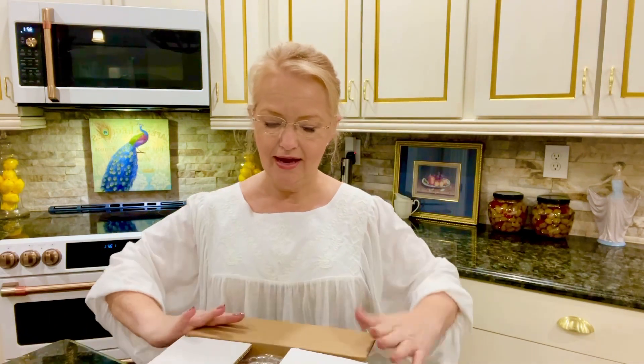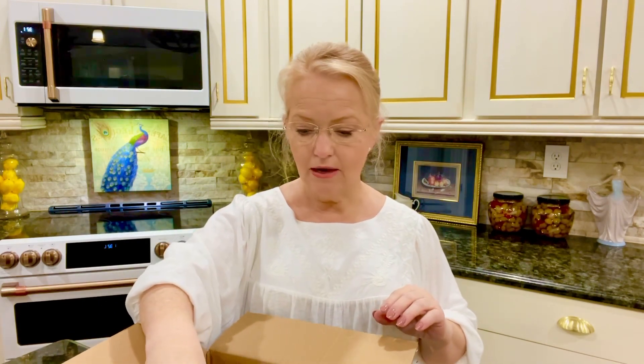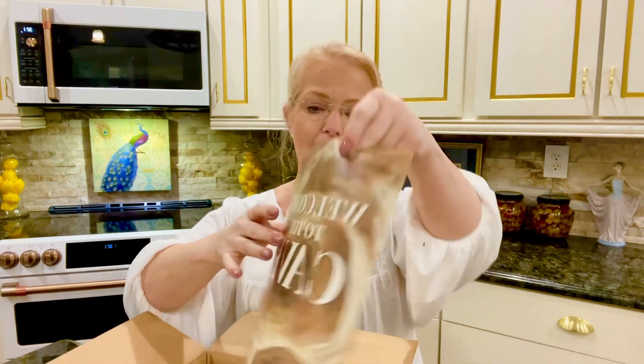I hope that if you're watching and you are affected by Hurricane Ian, things are getting better for you. I think there's another hurricane out there right now going towards Mexico, so we pray all is well.